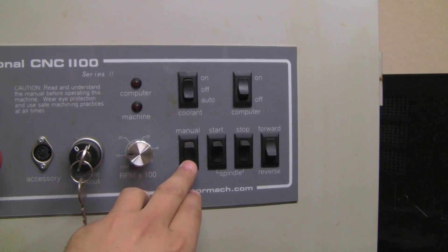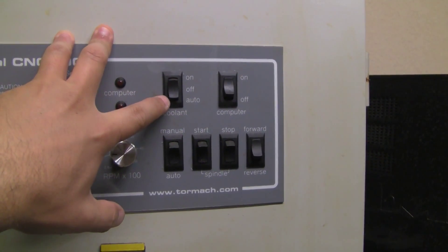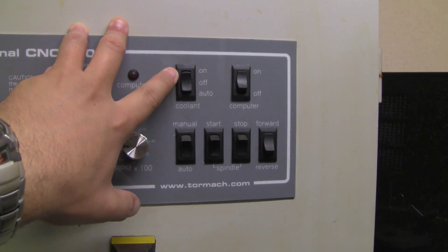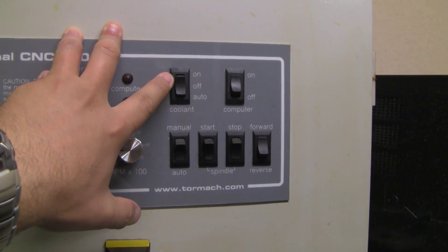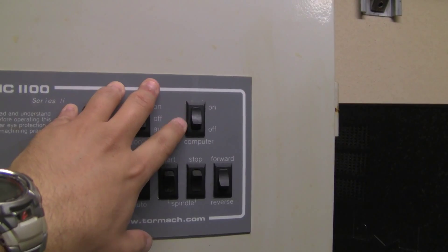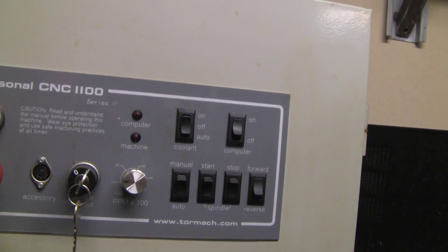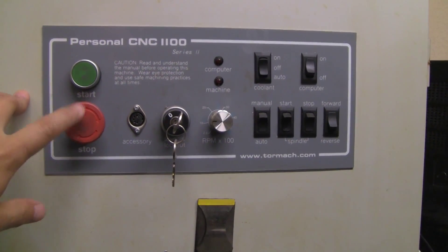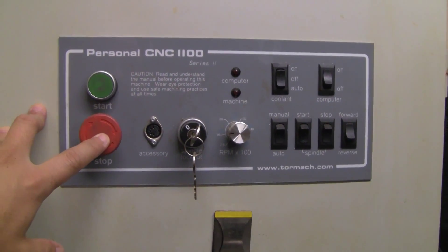This stuff is in auto. The coolant — you can either disable it, put it on auto so Mach 3 controls it, or you can put it on manually. Right now, because of the heat in Texas, my coolant is drained so I have to put more water. And then of course in here you turn the computer on and off. It's always on because I control the computer externally, so I hardly ever do anything with this panel other than starting the machine and the emergency stop.